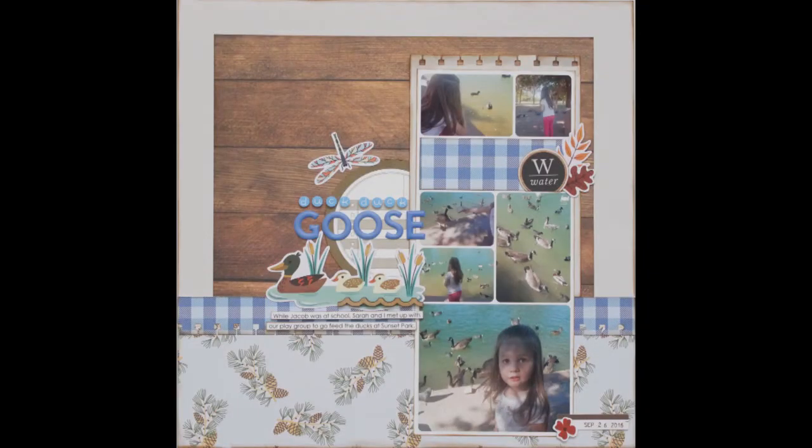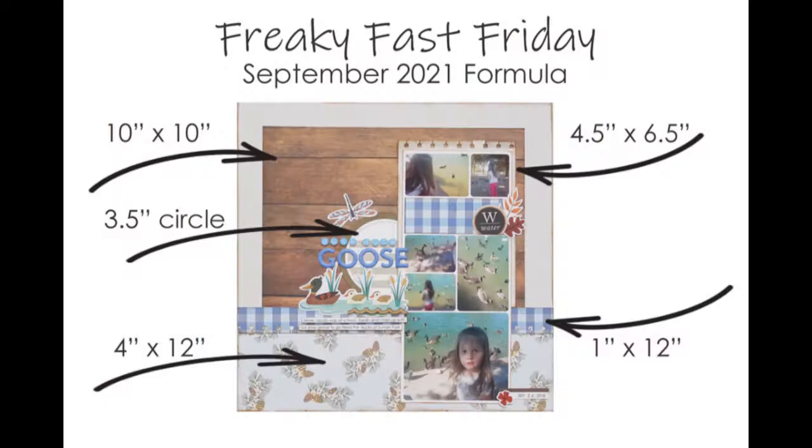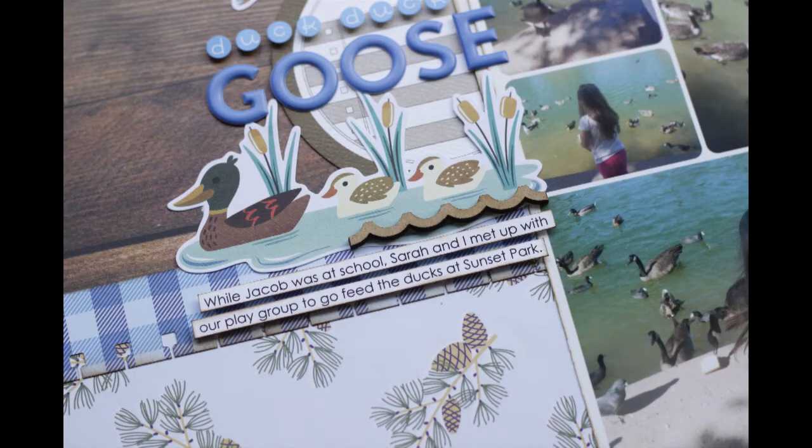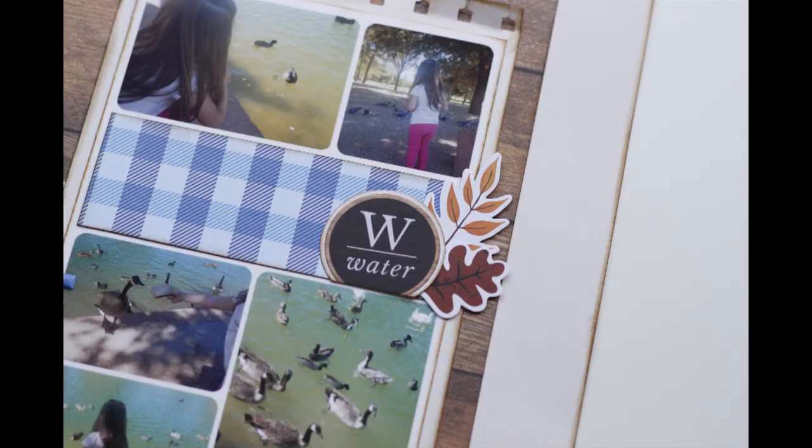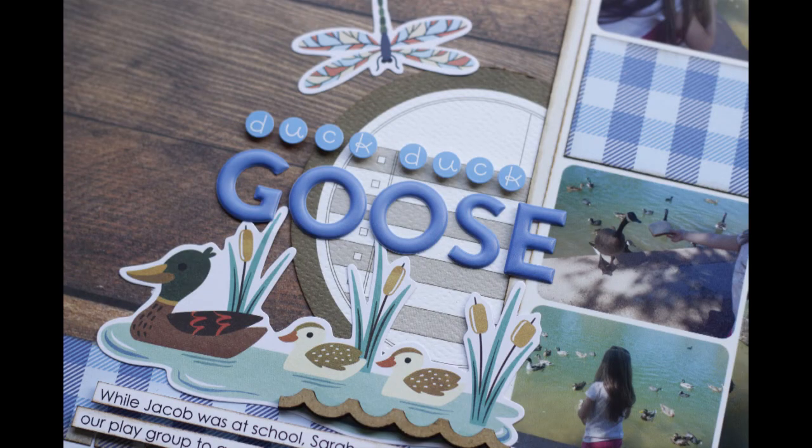So this is my completed layout and some detail shots, and a breakdown of the formula for those that are interested. If you have not joined the Facebook group, I would encourage you to join to play along with the challenges — there's usually a prize available every month for different sketches, formulas, using your kit, killer kits, card challenges, all kinds of things. I'll post a link down in the description box below, and I will catch you guys later. Bye.